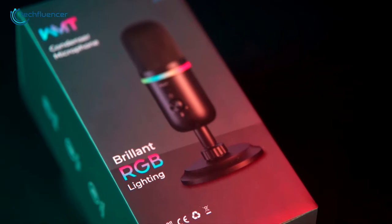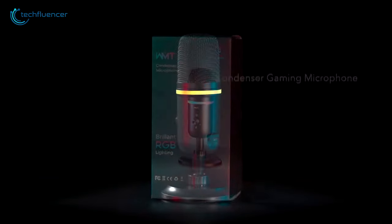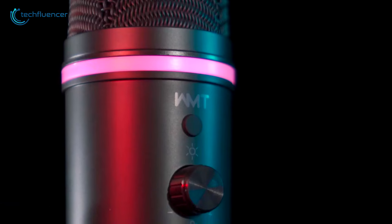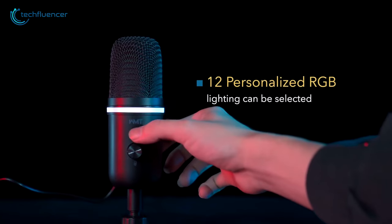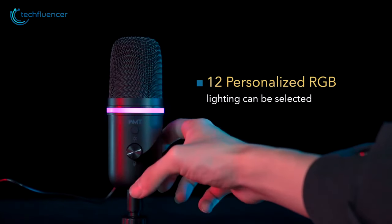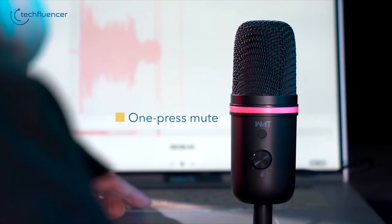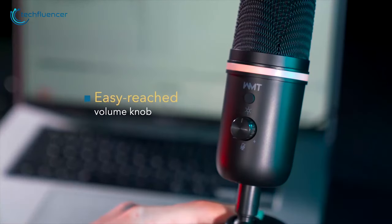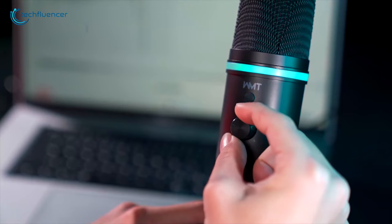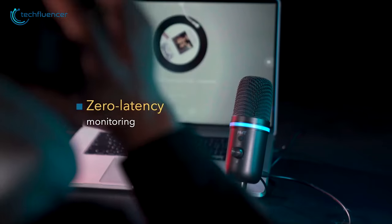Moving on, if you are looking for the most personalized and user-friendly microphone under $30, then take a look at the WMT-USB microphone. It comes with a convenient volume knob that puts control at your fingertips, ensuring optimal audio levels during recordings or live sessions. Also, the OnePress Mute function adds an extra layer of convenience, allowing you to swiftly manage audio output without disrupting your flow. This microphone's versatility shines through its compatibility with various platforms, making it an adaptable choice for content creators, gamers, and online communication.